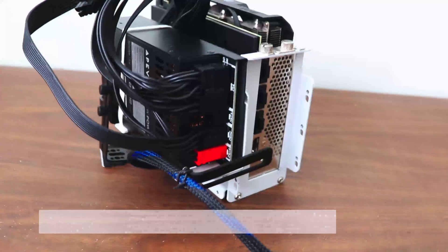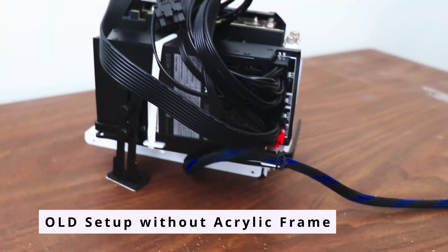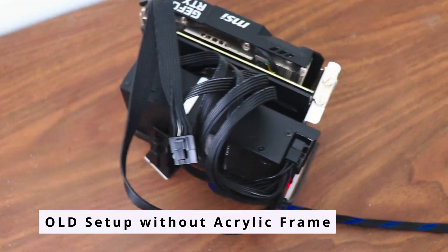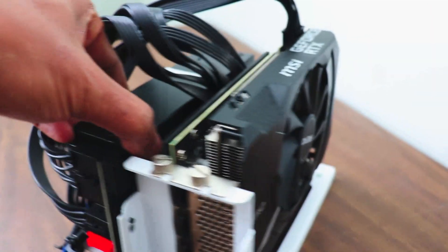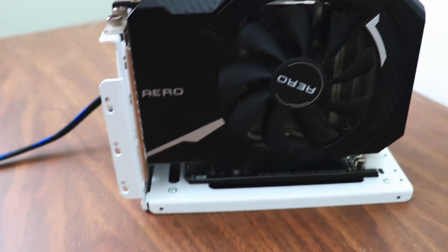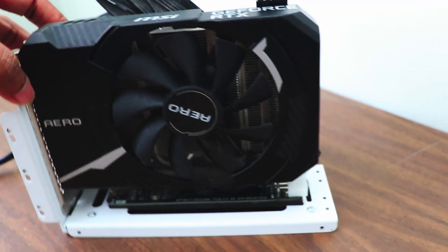I tried the Oculink adapter without the acrylic case, and as you can see, the setup looks messy and unorganized. Without proper casing, the cables are exposed, making it less neat and secure. It looks even messier when using a full-size PSU, as you saw at the beginning of this video. The larger power supply adds more cable clutter, making the setup less compact and organized.